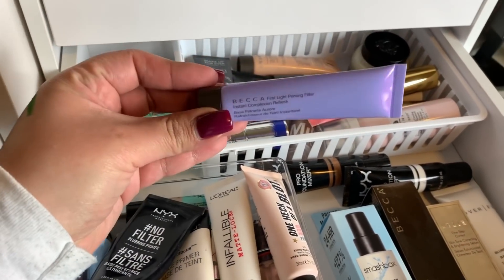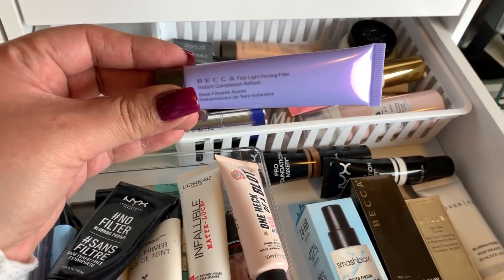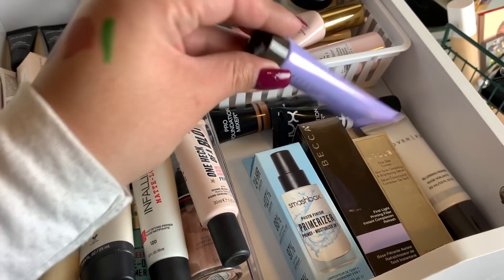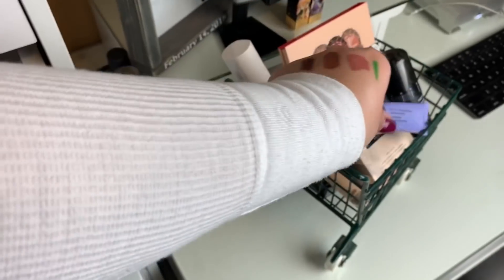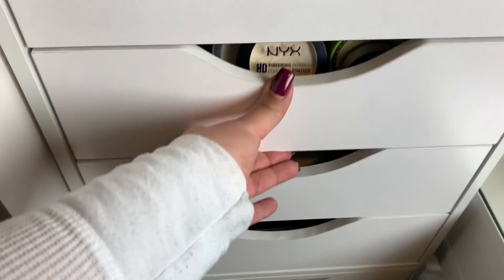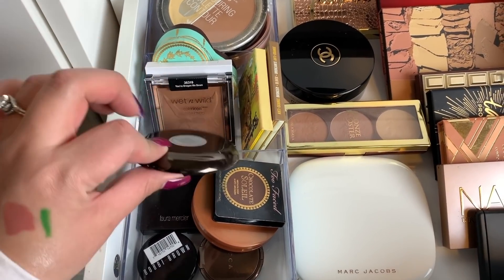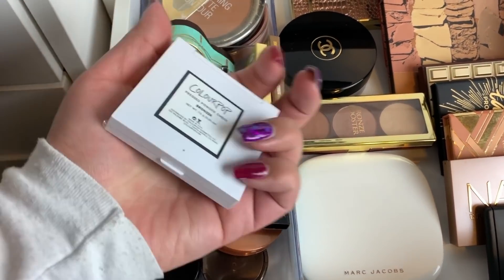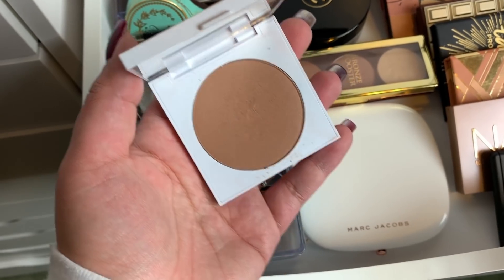For primer I want to use up the Becca First Light Priming Filter since I don't have much left. I do have a full size that I picked up during Ulta's 50% off sale, so we'll use this mini for primer this week. For powder, we have the Fenty powder for everything. For bronzer, I'm taking a ColourPop one — I believe it's Private Party. So we'll take that for bronzer this week.